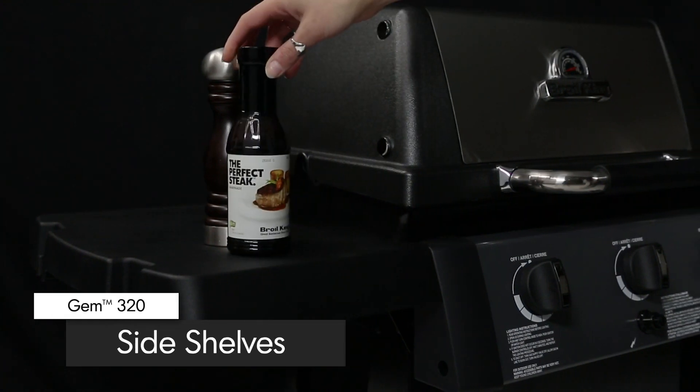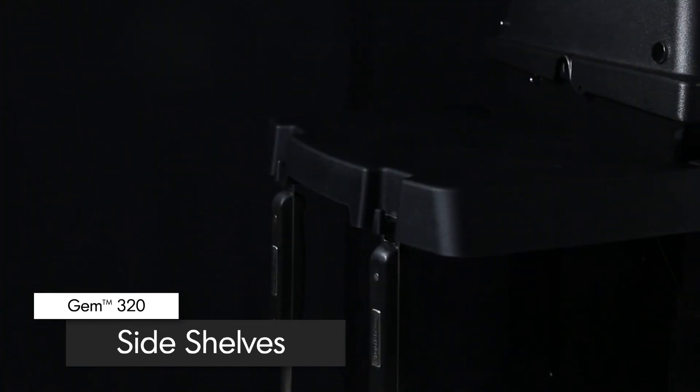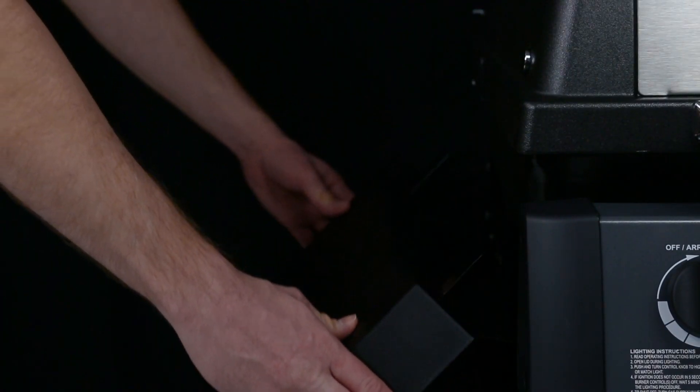The durable resin side shelves come with tool hooks to keep all of your grilling essentials close at hand. The shelves are also designed to fold down for easy storage in tight spaces.